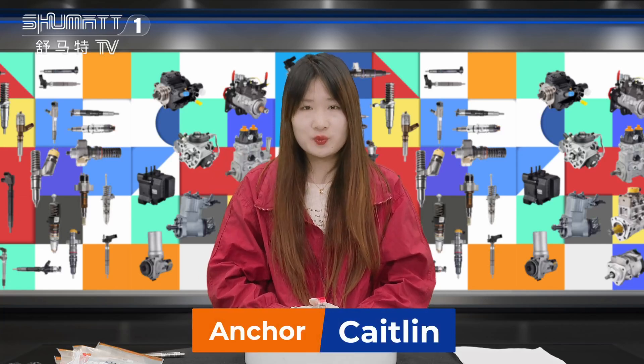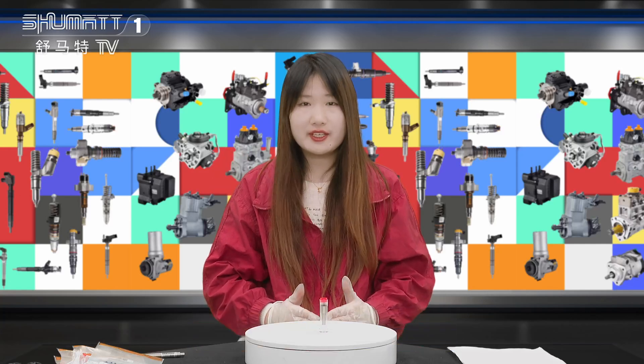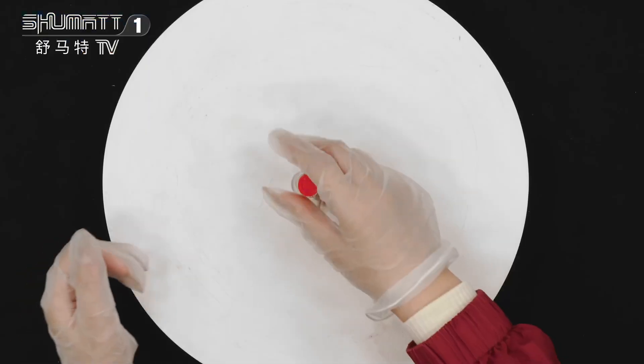Hello everyone, this is Kayten from Shenzhen Shuma. Today I will show you our high quality inject nozzle. Please follow me. This is Peking.